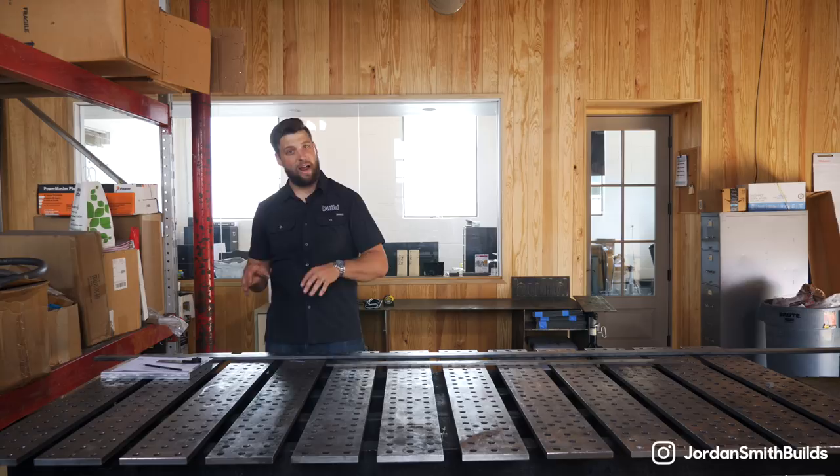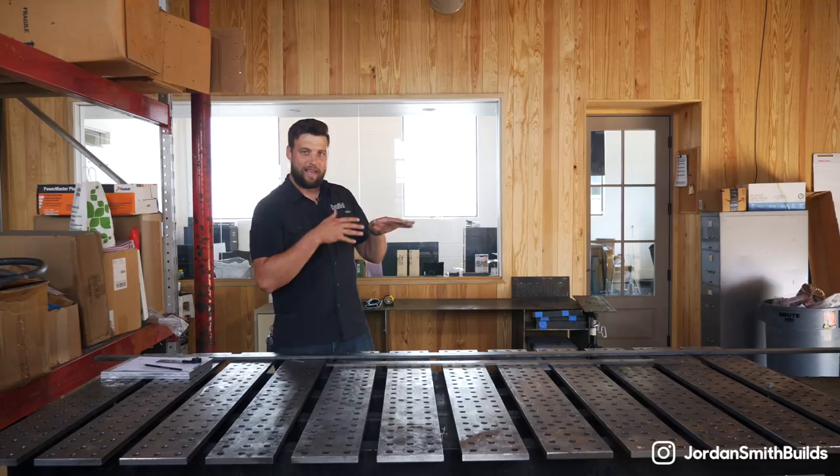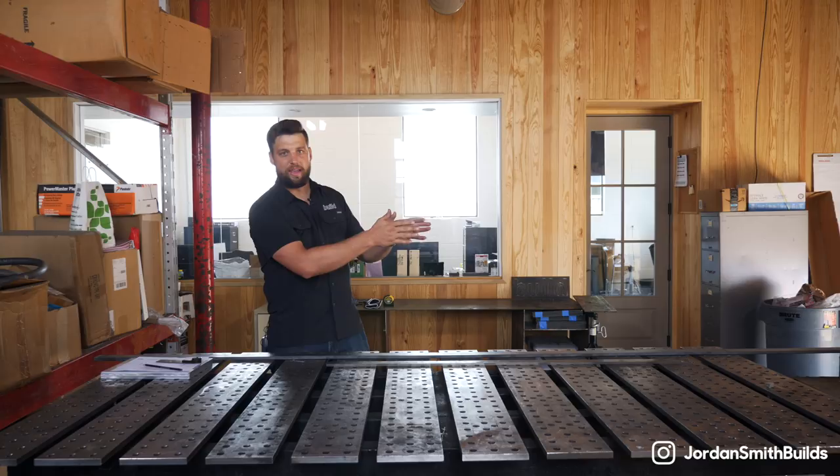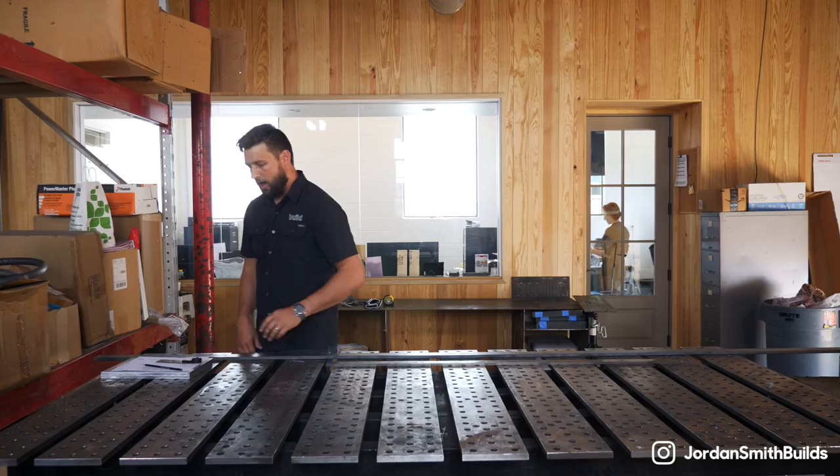Hot rolled steel is rolled at about 1,000 degrees Fahrenheit. Because it's not at final dimensions as they're rolling it, it tends to bow and twist on its way through. So you'll get slight variations in thickness and slight variations in straightness. For the most part, it's fine for what we do, especially on outdoor rails. So this is what we're going to be using for these rails, but we can do cold rolled as well if you have something a little more high end.